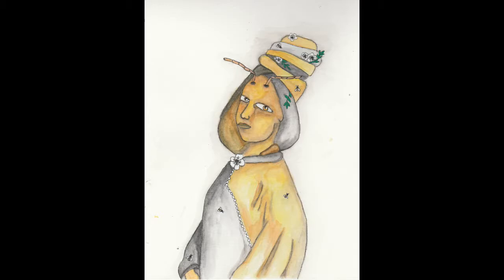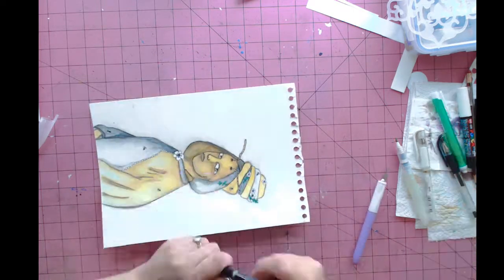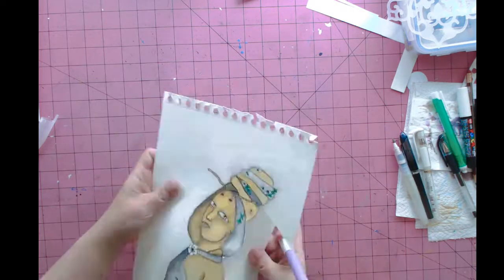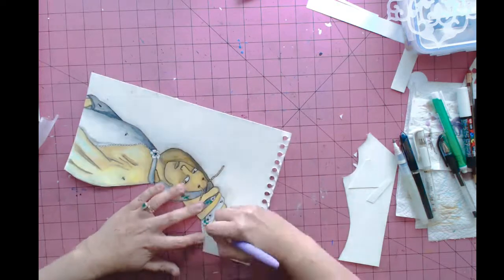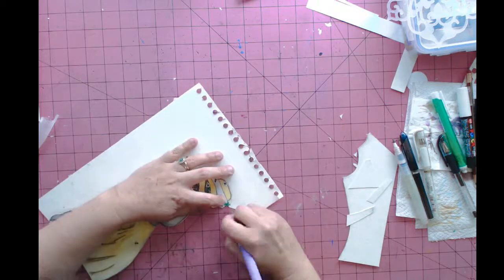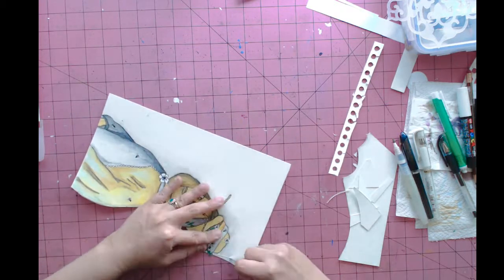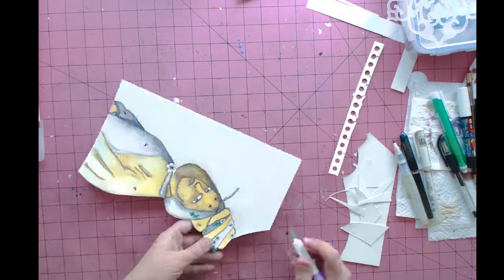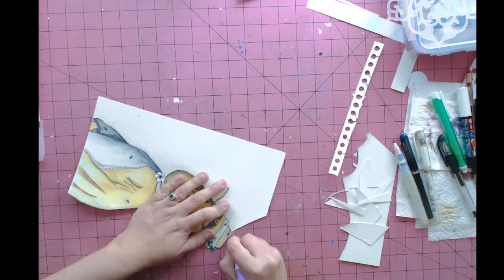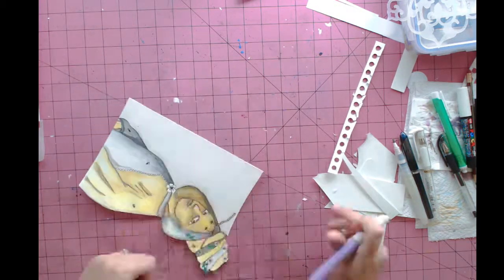I want to put her in my art journal. To do that, I used a craft knife to cut her out. You'll see me rotating the page so I can get to some of the detailed parts that stick off the main image, like the leaves and her antenna. I'm going to set aside the pieces I cut and put them on another page in my art journal because I don't want to waste anything.